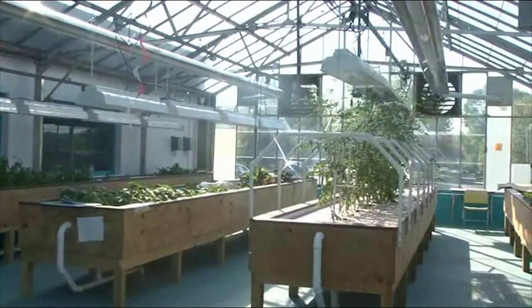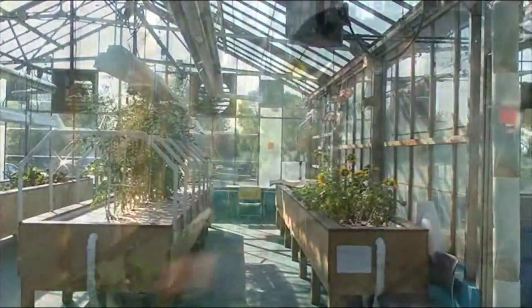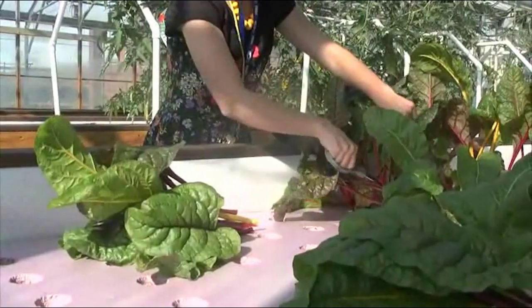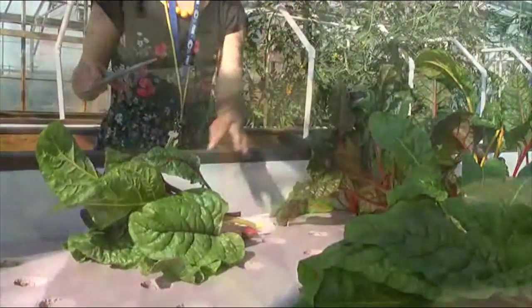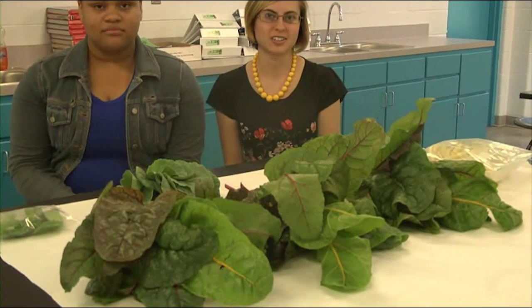It started last May and it's come a long way. We've got four grow beds running and we have over 20 varieties of plants in the greenhouse. There are 13 students and we're harvesting plants for the farmers market. We have Swiss chard, collard greens, green beans, and basil. So far, tomatoes are next on the list.